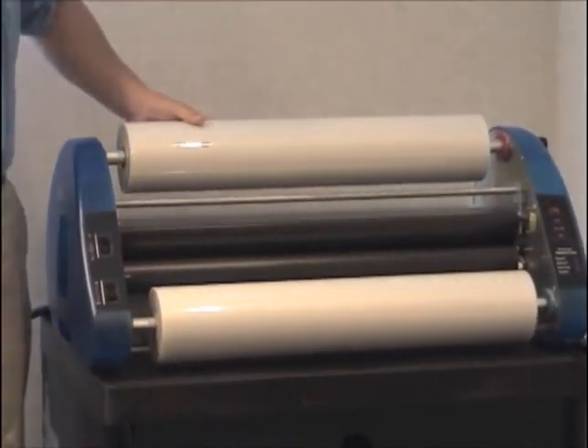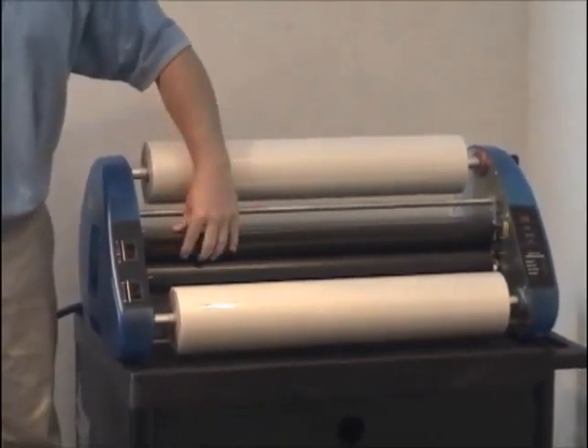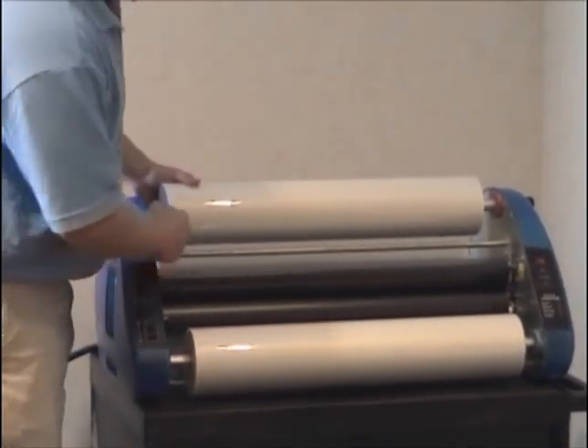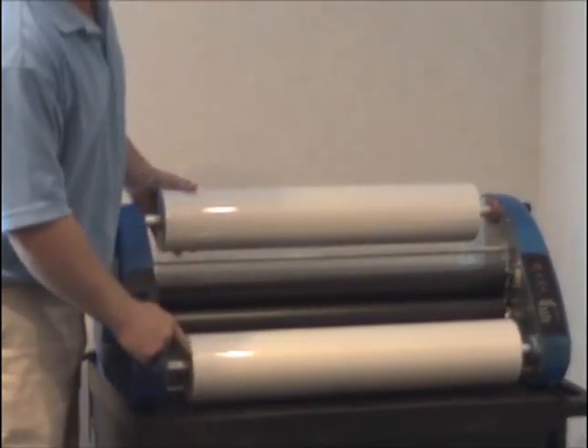Now remember, when using a heat shoe machine, you can use any size film you want. Just make sure the top and bottom rolls match up.